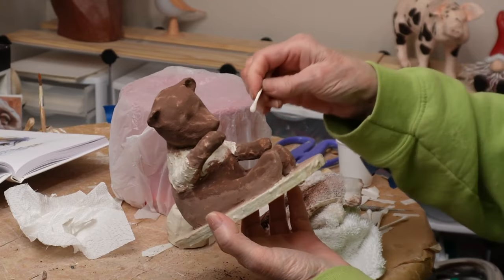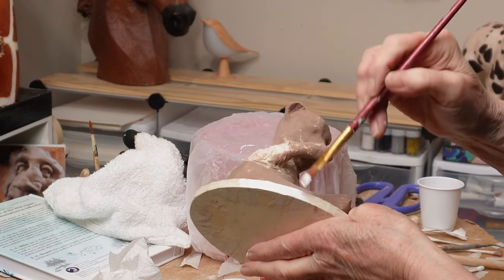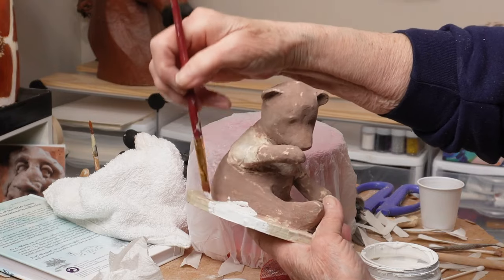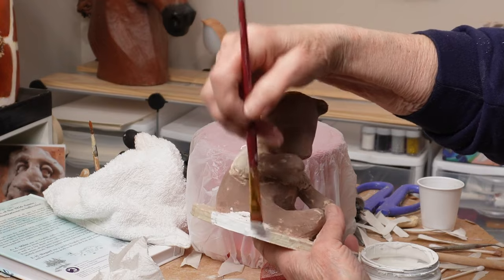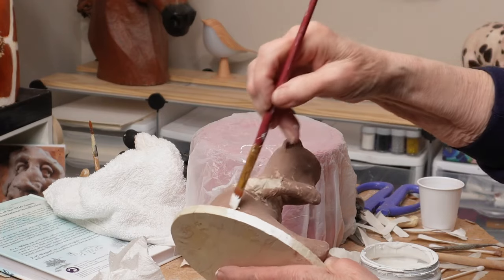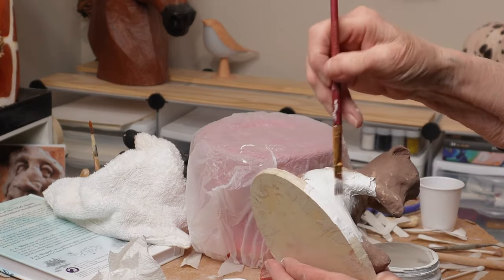You can make a DIY gesso using drywall joint compound and glue plus pigments — that would make a colored gesso you can paint on. But I was using DAP drywall joint compound, and you can't mix Elmer's Glue All with it — it just turns into rubber. The only glue that works with DAP is Gorilla Wood Glue, and I didn't have any. So this was just a silly experiment, and I covered it all up with acrylic gesso later.